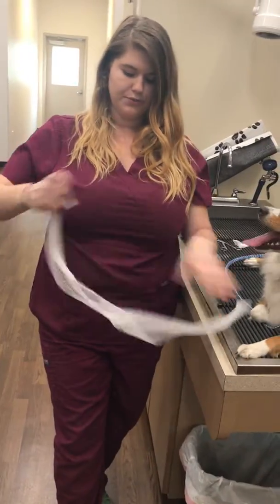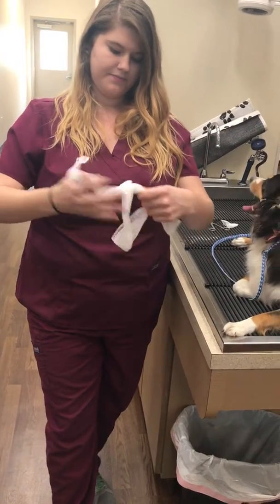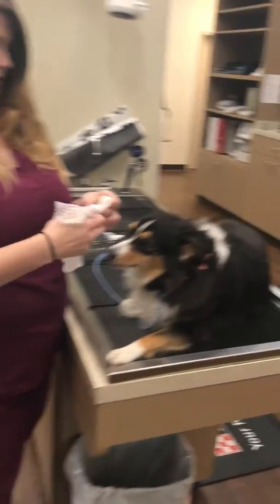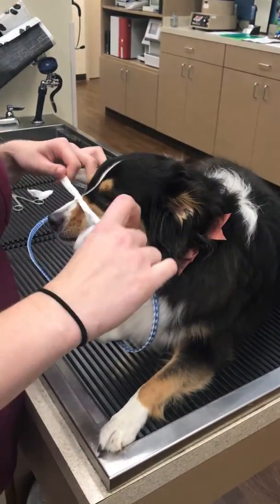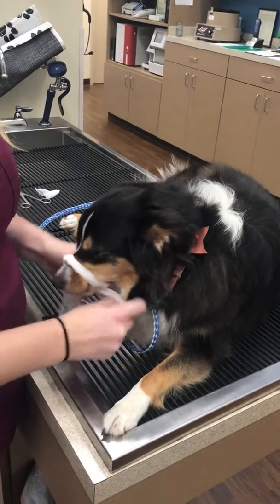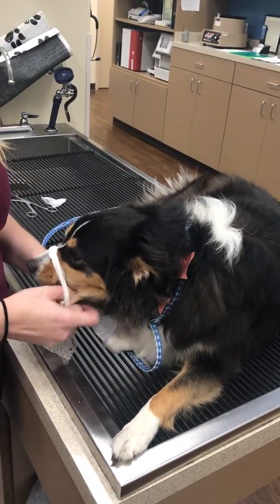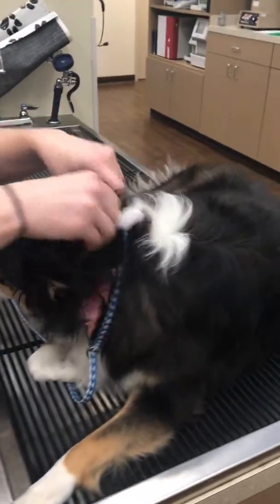We're going to take the gauze and double it up and make a small loop with the gauze. Then we're going to put it around the patient's muzzle, tightening up one underneath of the muzzle here. And we're going to tie it behind the ears, underneath the mandible.